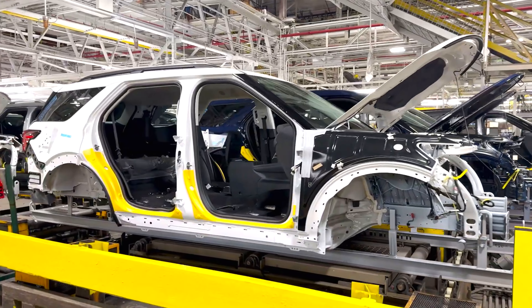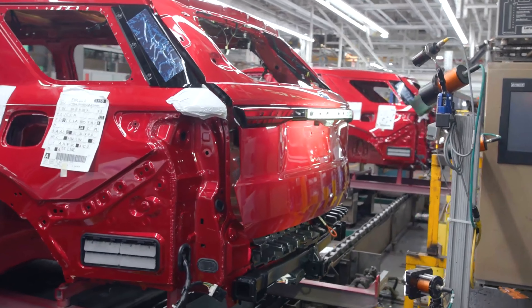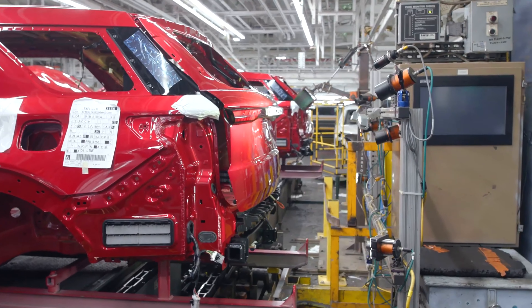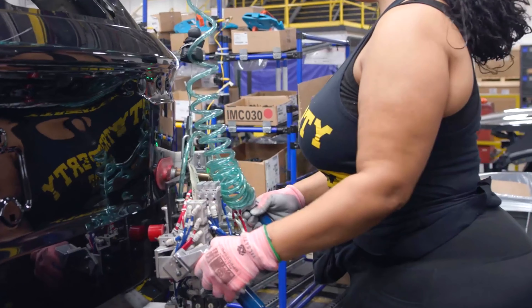The new model year Ford Explorer is offered in Active, ST-Line, Platinum, and ST trims, each featuring unique grilles and different wheels to set them apart.